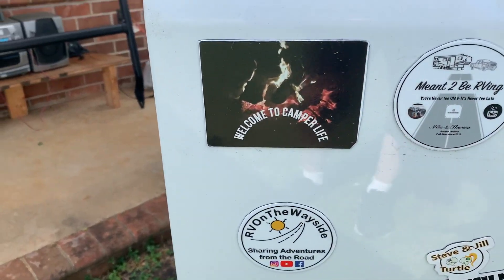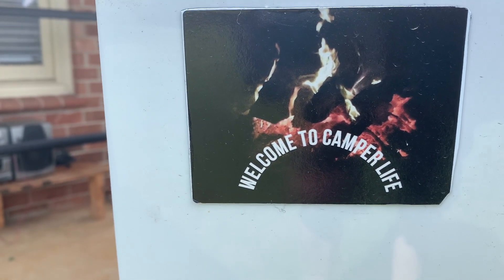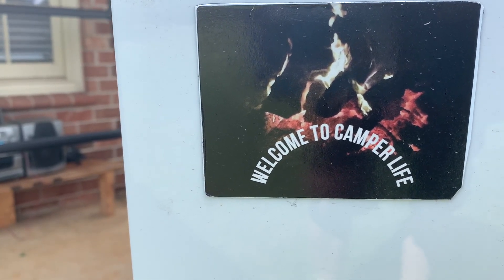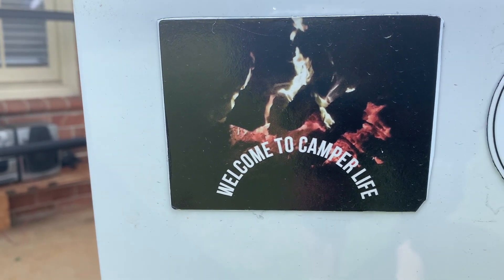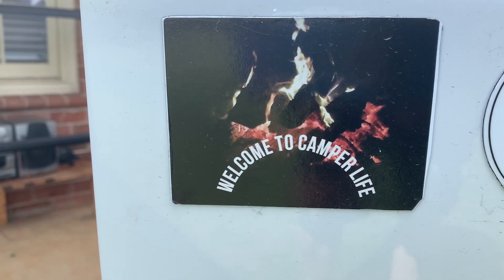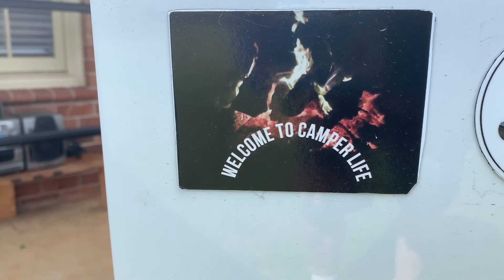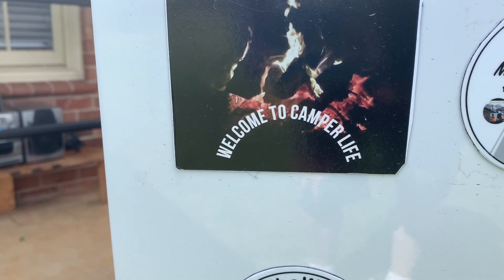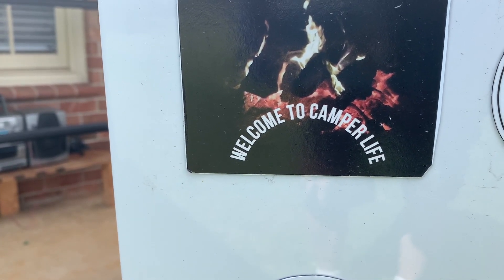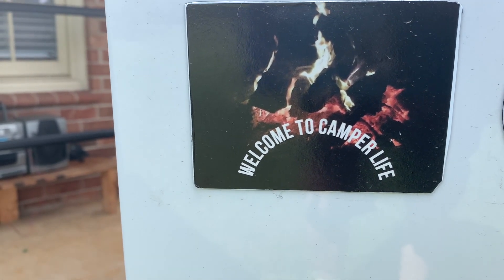We added a couple more magnetized stickers. Welcome to Camper Life — that's William and Jessica. They have a YouTube channel called Camper Life. If you want to follow someone that's in a class A motorhome that goes from Thousand Trails to Thousand Trails — they're from Tennessee and they have King Charles dogs, a very classy breed. It's a very good channel if you want to watch them.